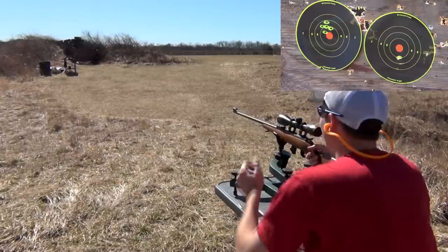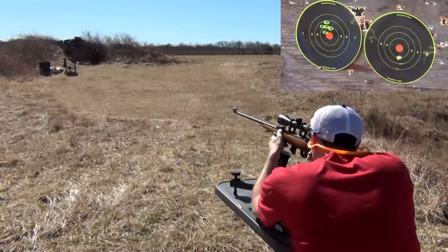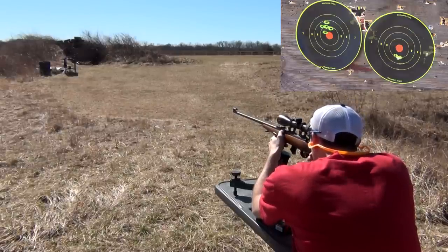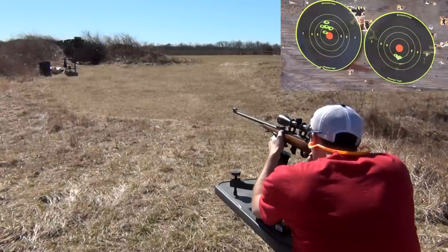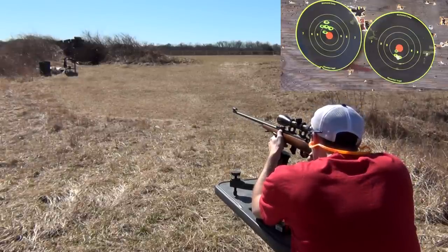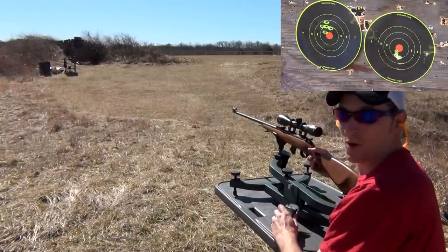I think that was the same hole. I'll take that group any day of the week out of a good bolt gun.